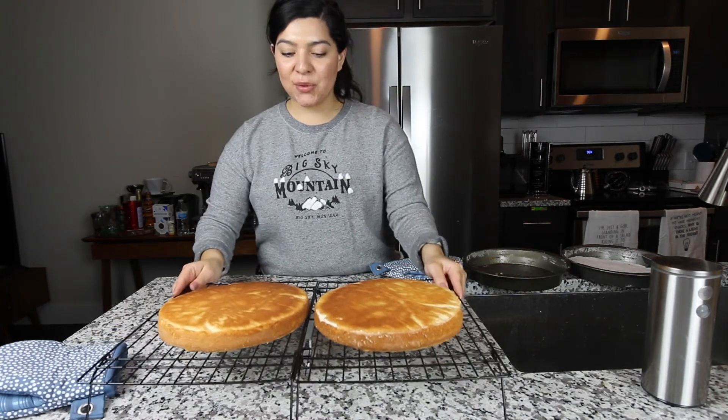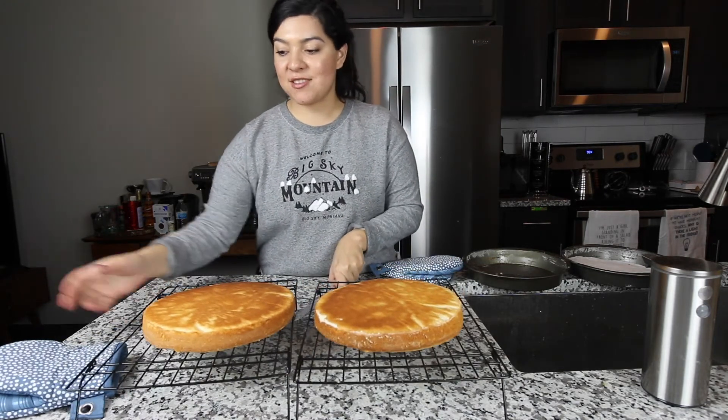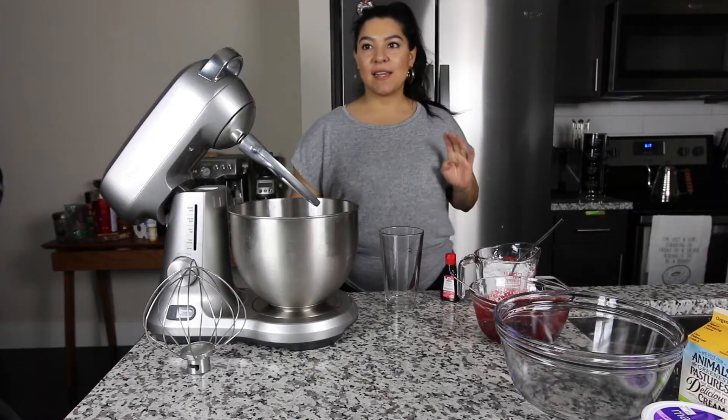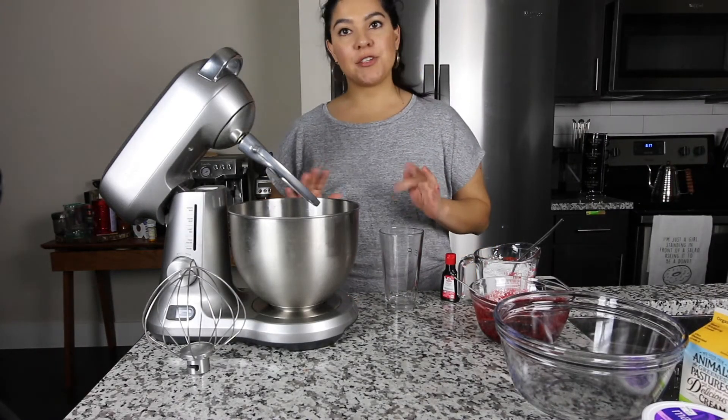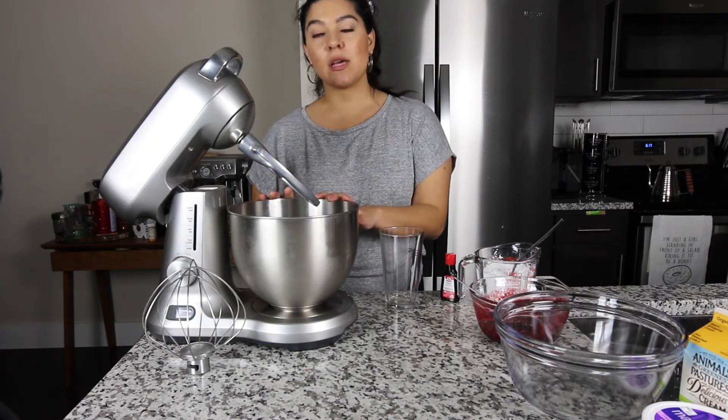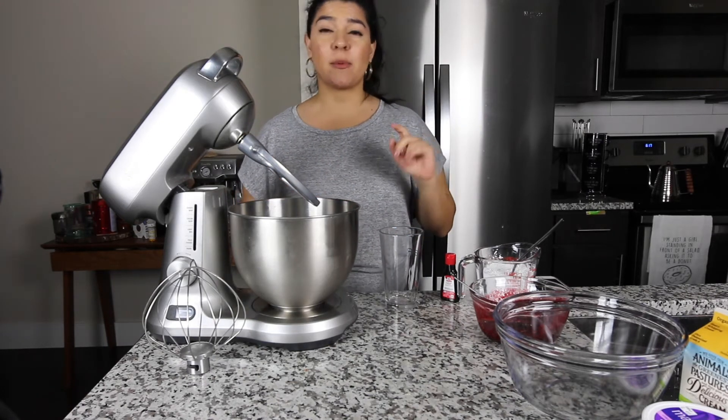I'm going to let these cool off overnight and we'll decorate tomorrow. So we're going to make the whipped cream. The first thing you should do is put your bowl in the refrigerator so it can chill for about 15 minutes.